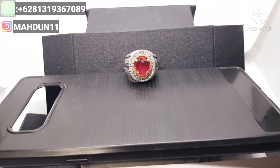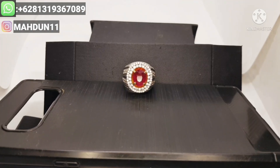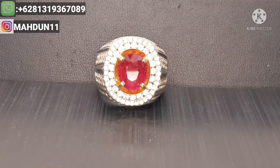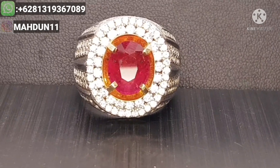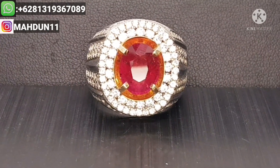Nah ini Pemirsa, kita meluncur ke video batunya lagi. Kami coba perbesar videonya biar nampak jelas untuk kualitasnya daripada rubi ini, Pemirsa.